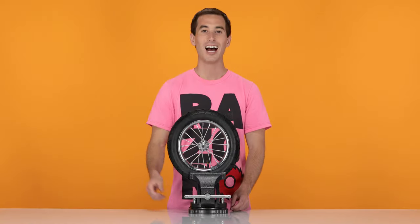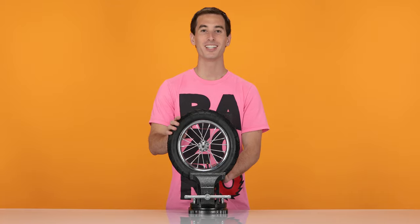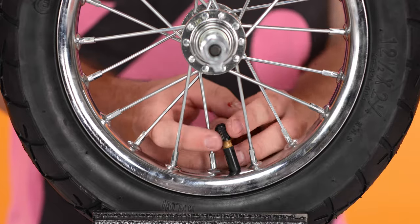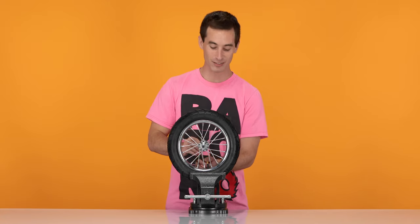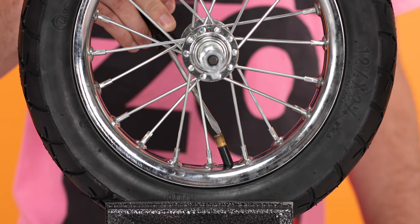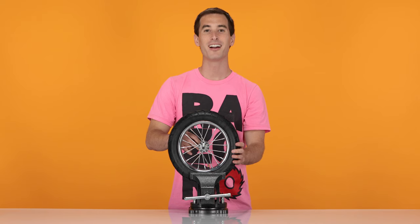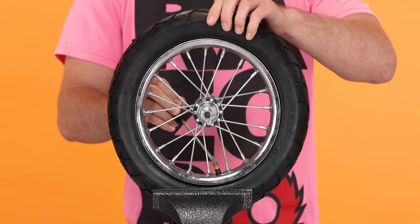Now onto Step 2, removing the tire and the inner tube. I've put the wheel in a vise so you can get a better view, but you do not really need one as you can just do it on the table. First we need to deflate the tire. Remove the dust cap. Now using your standard screwdriver, press the pin down on the inside of the valve stem. You'll want to get out as much air as possible, so while holding the pin down, squeeze around the tire to try to get more air out.